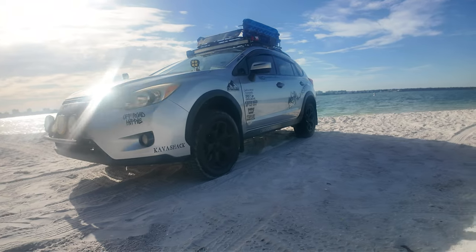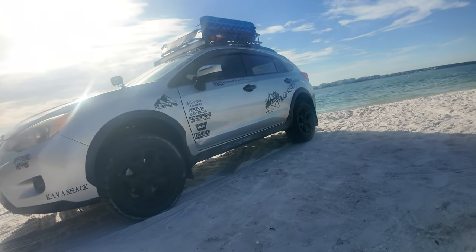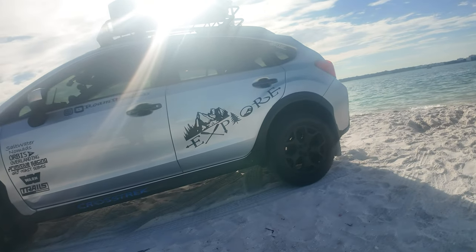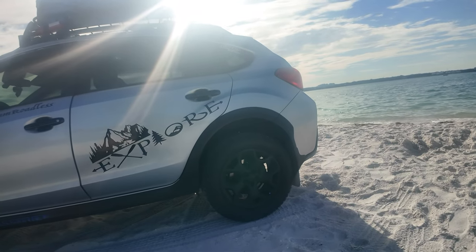Now the second mod, probably my favorite, is a lift kit. A lift kit is essential for increasing ground clearance and improving your Crosstrek's approach, departure, and breakover angles. This allows you to tackle obstacles with more confidence. There are two main types of lift kits: spacer lifts and coilover spring lifts.